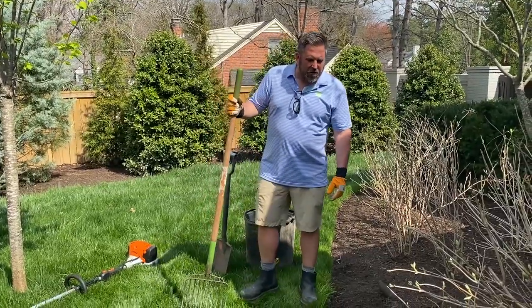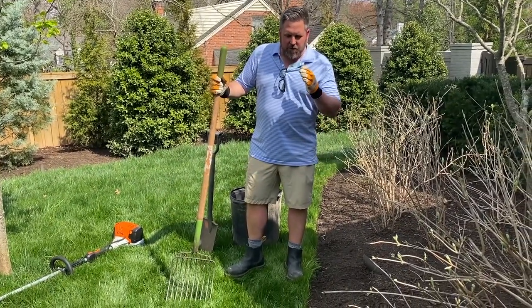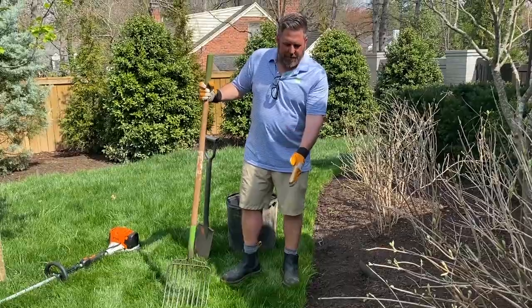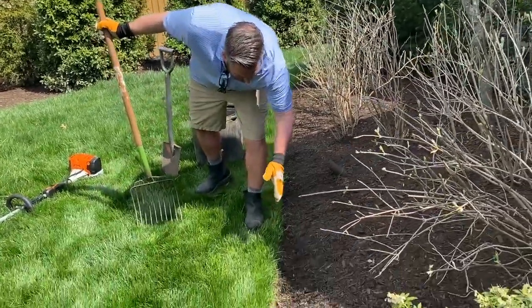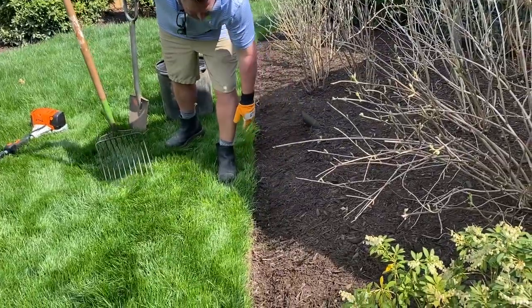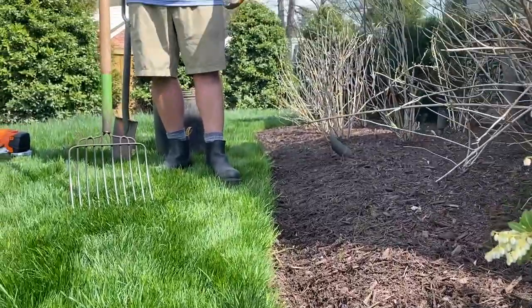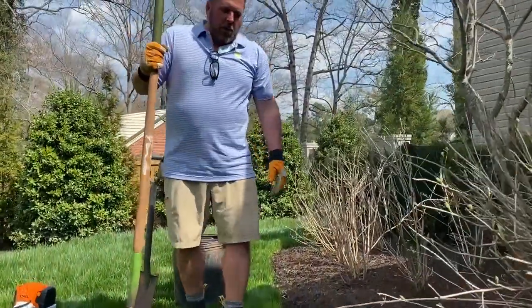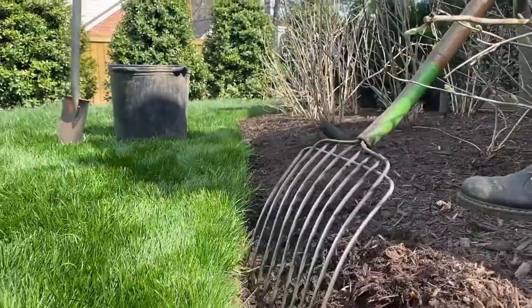The next tip is how to do a nice hard edge on the bed. A hard edge creates a catch basin — you cut a few inches into the grass to create a catch basin so the mulch tumbles down into it, and if it rains the mulch isn't going anywhere. First thing we're going to do is pull back some of the existing mulch on a section of about four feet.